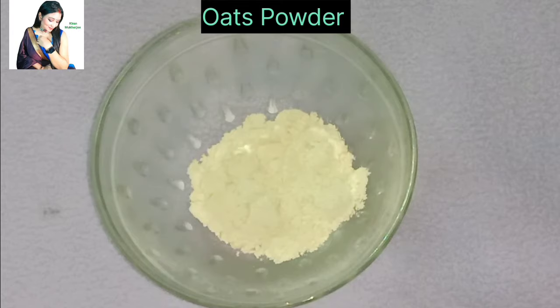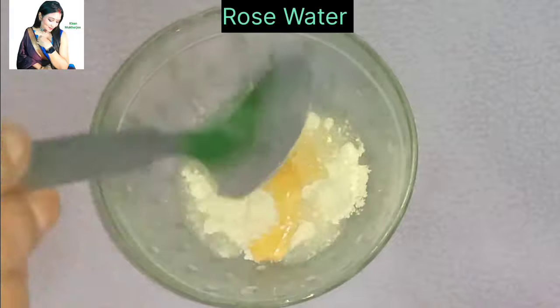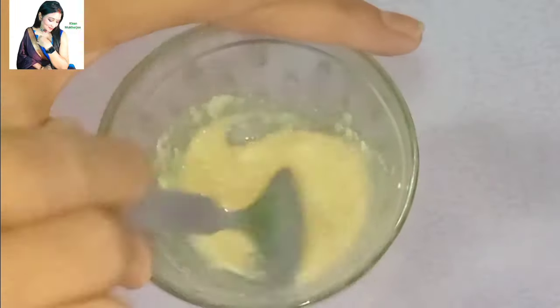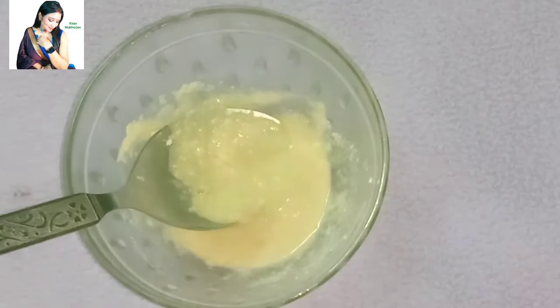First of all, I have oats powder, honey, and rose water. We have to mix these three things very well. After this, we have to leave it for 5 minutes because it is a little dry. After this, we have to keep the consistency like this.